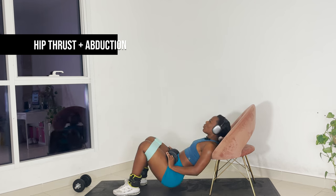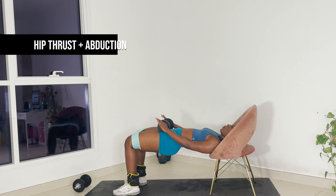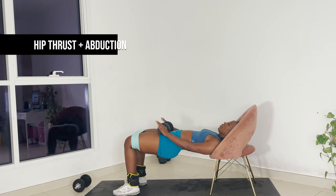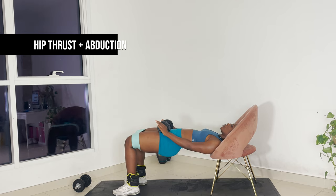No need to rush these reps — slow and controlled is the way to go. At the last one, you're going to hold at the top and extend the knees upwards.